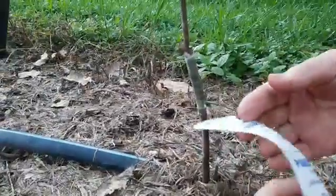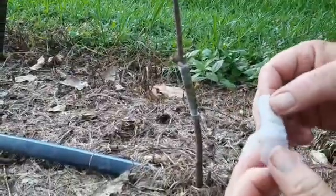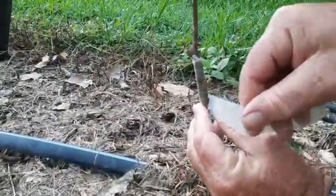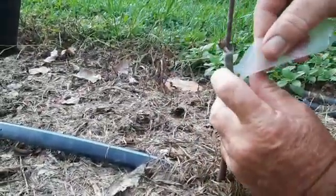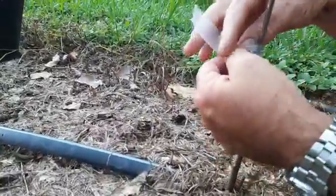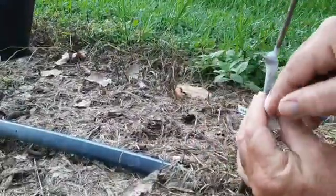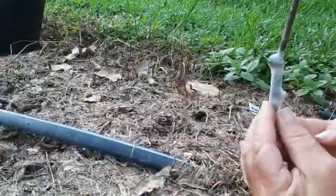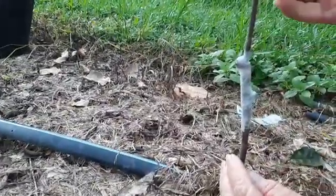Then we take what we call parafilm — it's a laboratory film we use in science labs — and I put this round to keep moisture sealed inside, so that the scion wood doesn't dry out. The parafilm will biodegrade and just break down, and the bud will just push through there by itself as the graft grows.